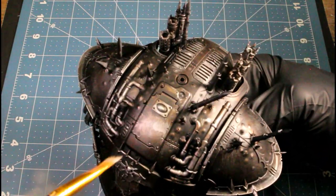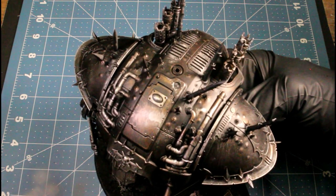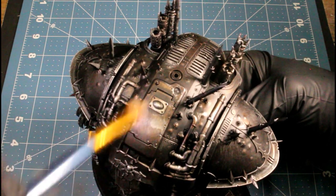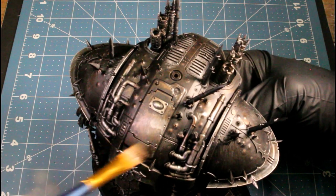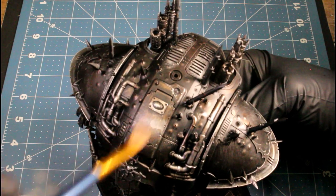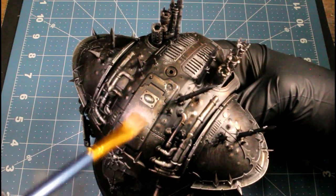Next I'm using Ash Gray. I'm dry brushing this with a smaller dry brush over top of the metallics just to make it a little more faded over top. Adding layers like this — since this is a matte color over a metallic — it'll almost give it a hazy, faded look.